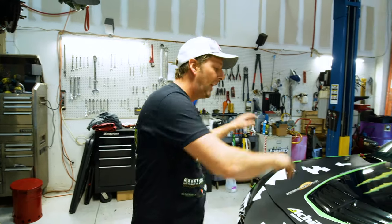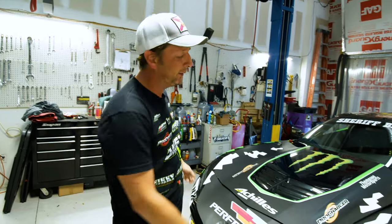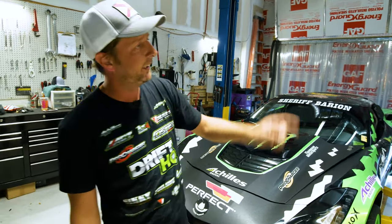Once Chris gets all the drivetrain ripped out of this thing, we're gonna do a tube chassis front end and a tube chassis rear end on it with the rear mount radiator, make some bash bars for it, get everything to fit nice and tight, and be able to plug in the Pro Charger and everything else Chris is gonna do for the car.